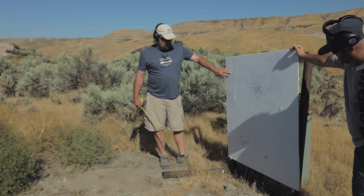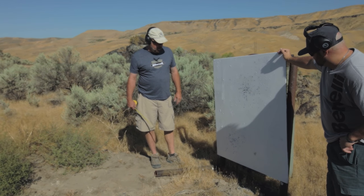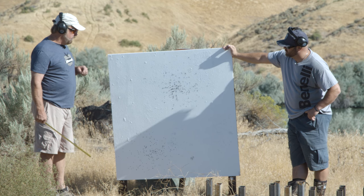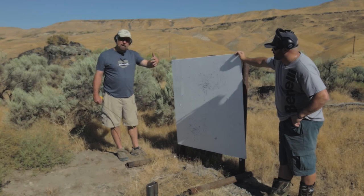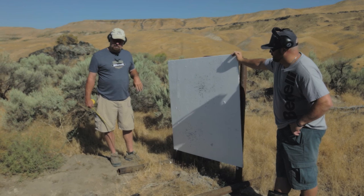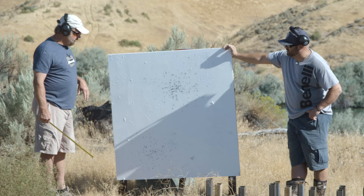We look at this — this is a piece of armor plate here and we're shooting it. We're advised against shooting steel shot unless you're getting an angle. Do not shoot steel dead on because it will bounce back at you. So we're shooting this at probably a 30 degree angle here.